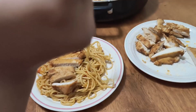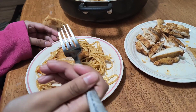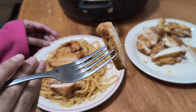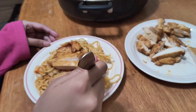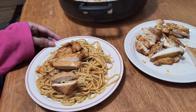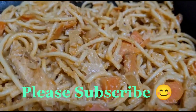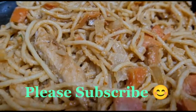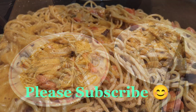It looks so delicious! Let's try it — mmm, the noodles taste so good! Let's try the chicken — it looks very good and it tastes really good too. Thank you for watching the video, please like, share, comment, and subscribe, and I'll see you in the next video. Bye!